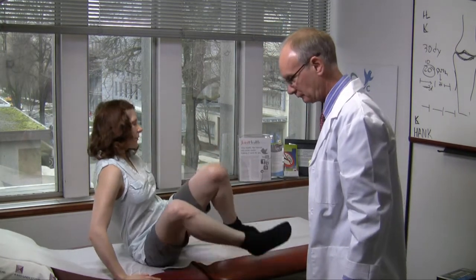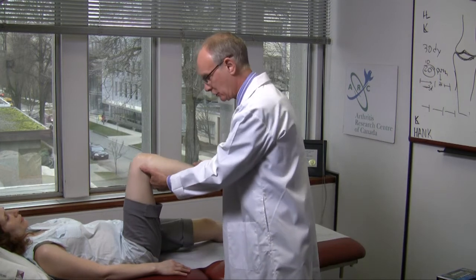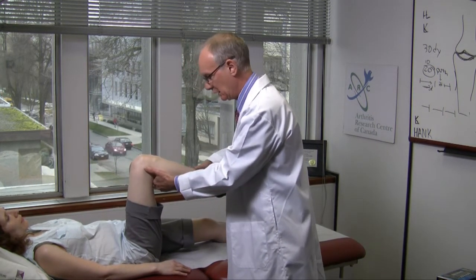For the lower extremities, we have the patient lie on their back. Start off checking the hip, where the key movement to be lost is internal rotation. Painless internal rotation is a good sign.